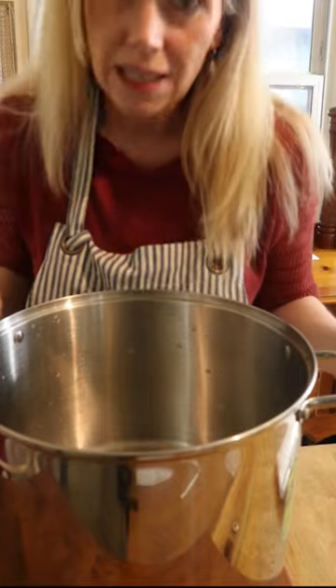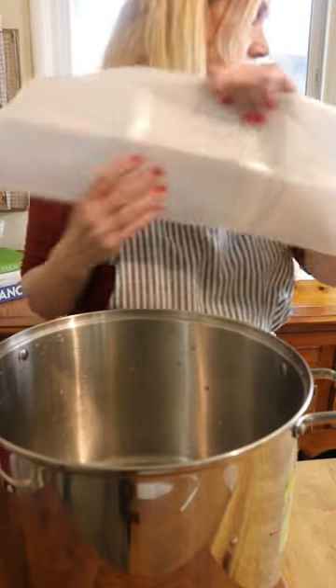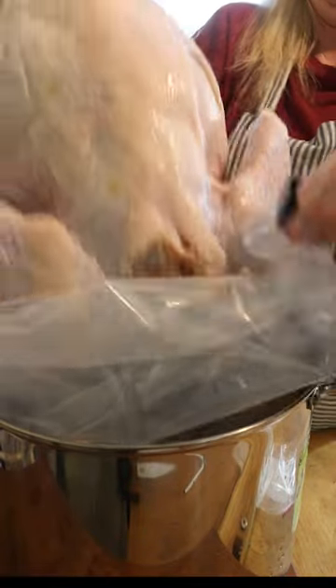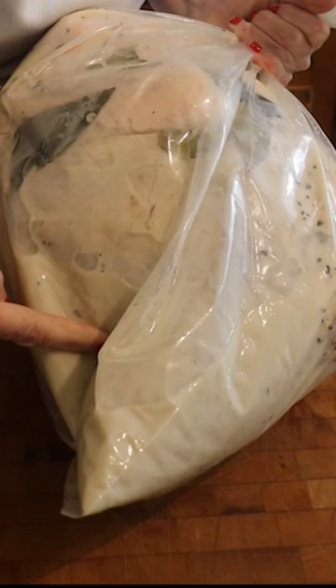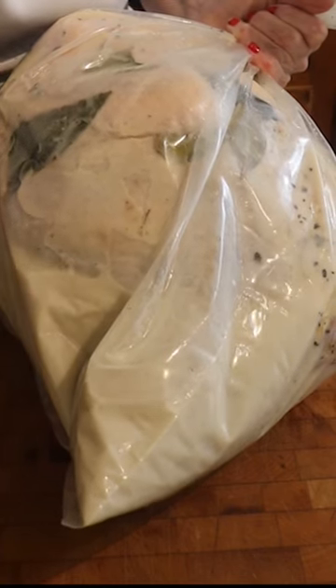Once it gets to a boil, we're just going to cool it to room temperature. Grab a big 16-quart pot brining bag. Now take your bird and just place it inside the bag like that. I added two quarts of buttermilk to the brine.